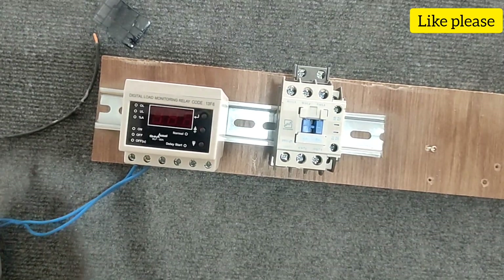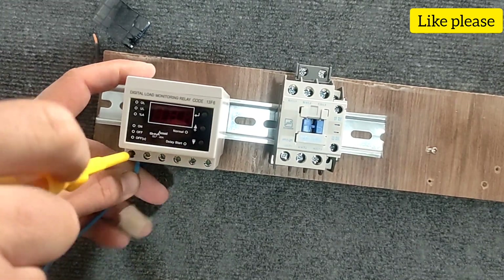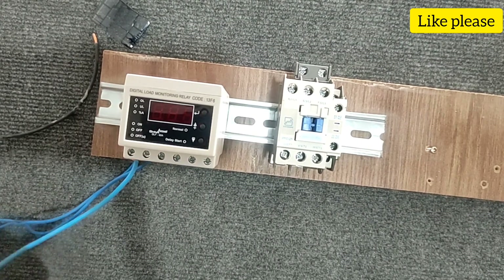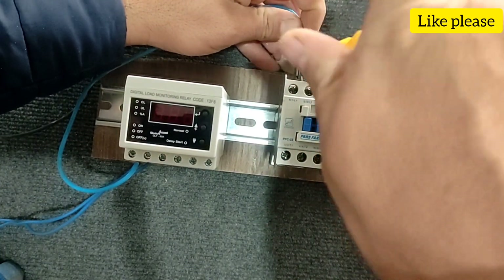Now we go to the continuation of the wiring of the command circuit. We connect a null to the contactor coil. We connect a phase to the base C, and we connect a phase from the base NO to the coil of the contactor.